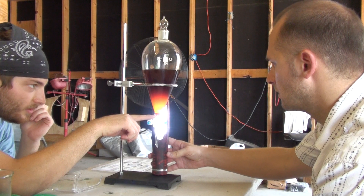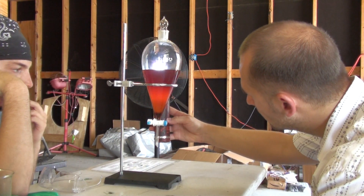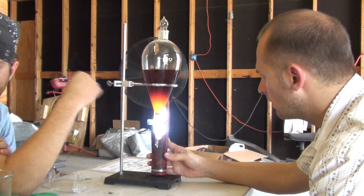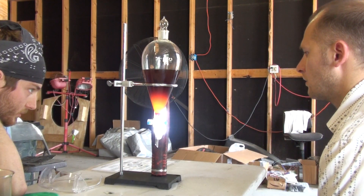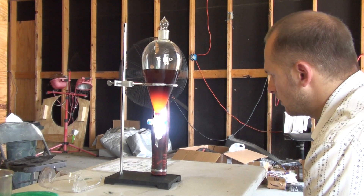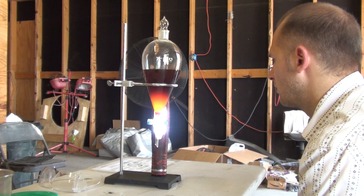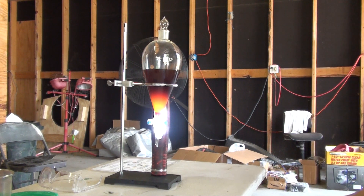My money is on this being glycerin — this probably being some intermediate layer. But look at that.